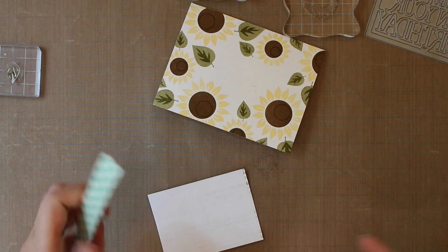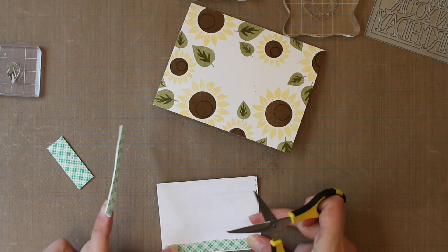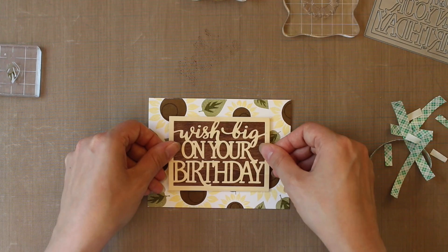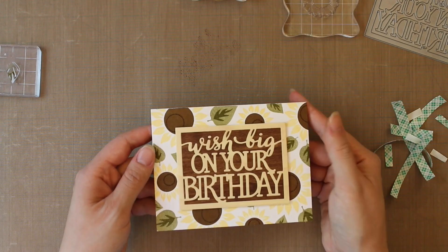Now it's time to put our panel in place, so that means it's time for foam tape. You're just going to cut a few strips and adhere them to the back of our panel. You want to give pretty good coverage because you have all those small pieces — you don't want them to flex too much and pop off. We're going to place that right in the center. And that card is all finished!